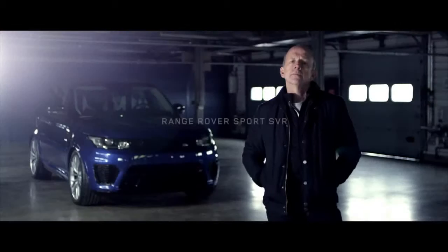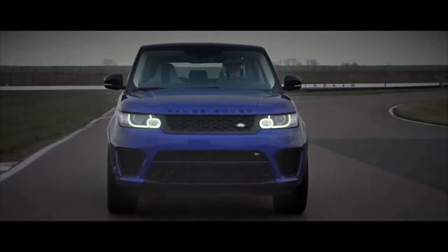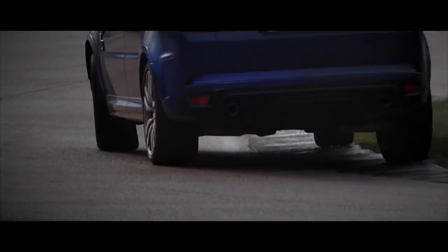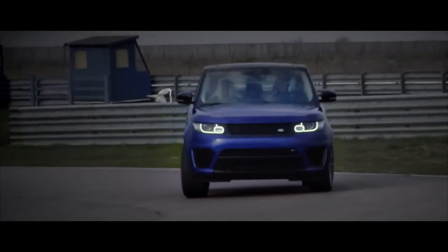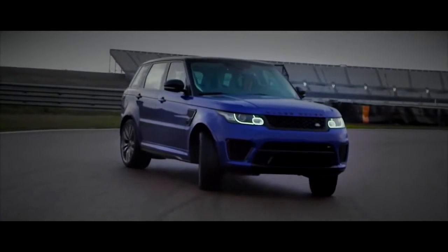To engineer sports car levels of balance and control into a car, you need a good base to start from. The car needs to be light, stiff, and offer the driver perfect feedback. It needs adjustability, poise, and outstanding body control. Torque vectoring helps the car turn in exactly as you'd want it to, and if you're in the mood, the car rewards you with beautiful balance.